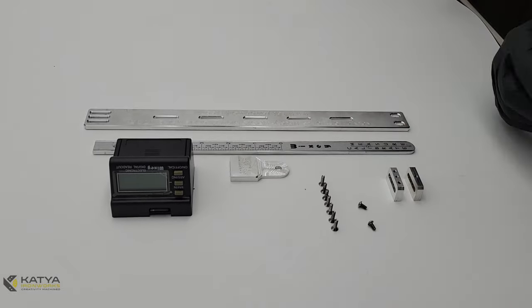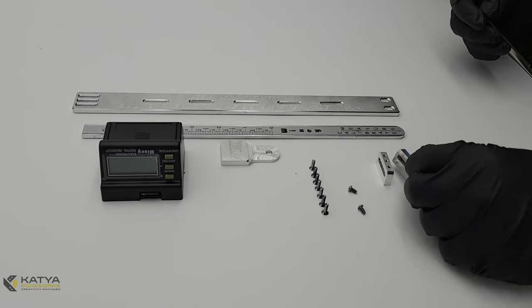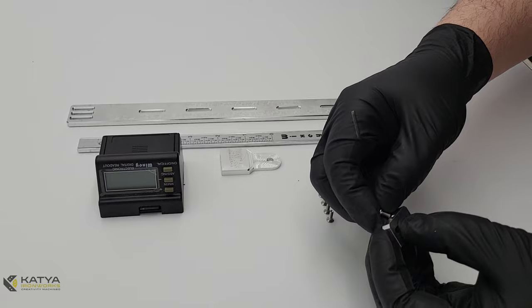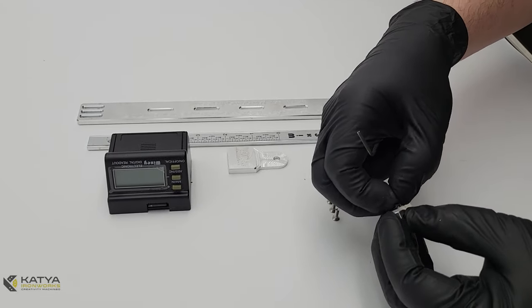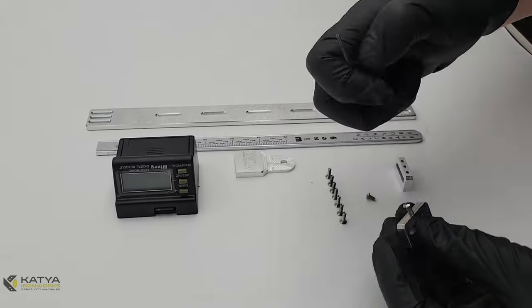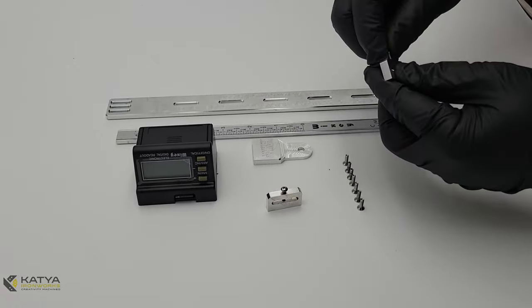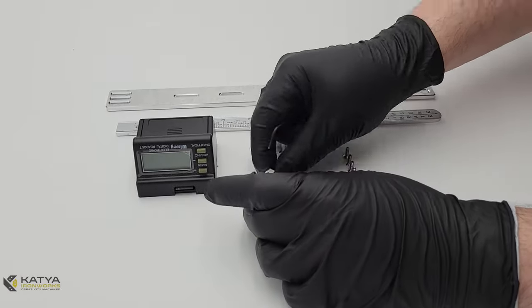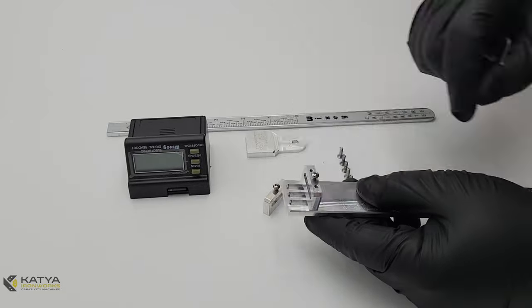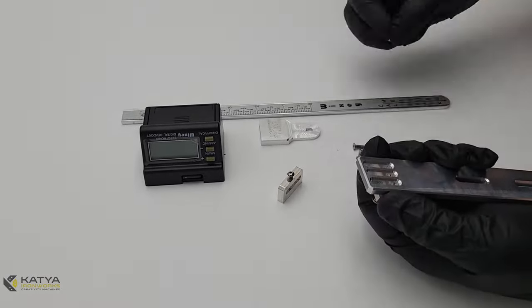Now we are going to assemble the DRO onto the precision mount. We will start with these D links — there are two of them. The one with the single hole goes on the bottom; the one with the triple holes goes on the top side. We are going to insert one 6mm M3 pan screw in the middle hole of each, starting on the triple slots on the top side.